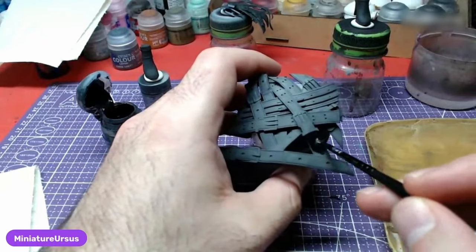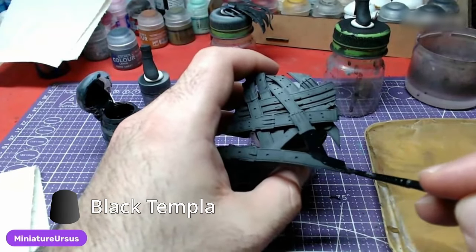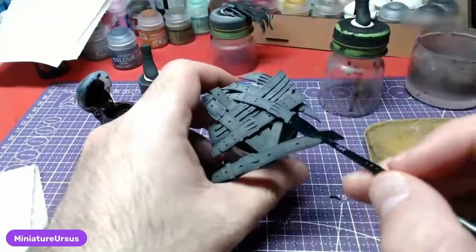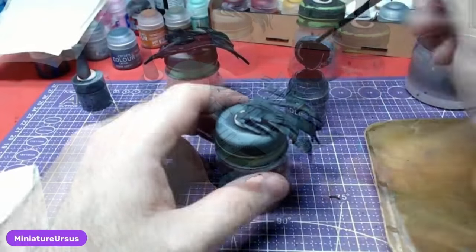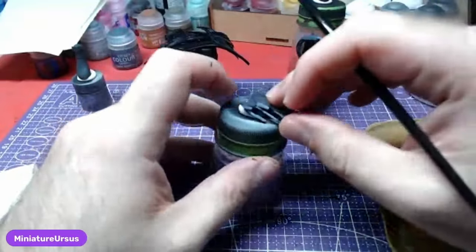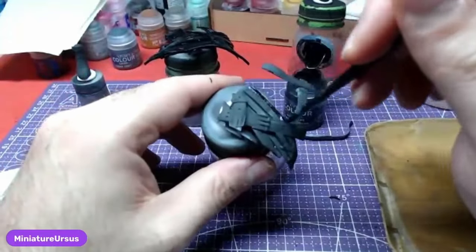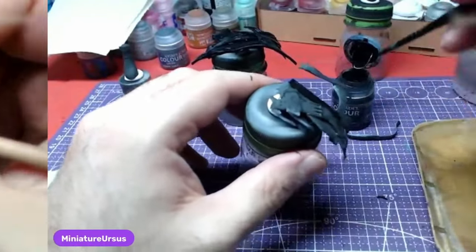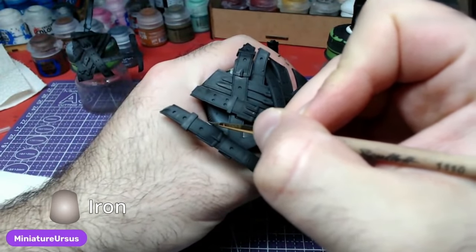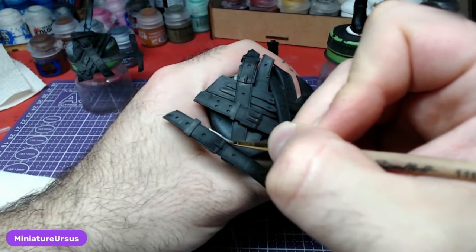Now it is time for the belts. Using Black Templar, we will paint the entirety of both belt pieces. Once the black has fully dried, we will take Iron Hands Steel and paint the buckles of each belt.